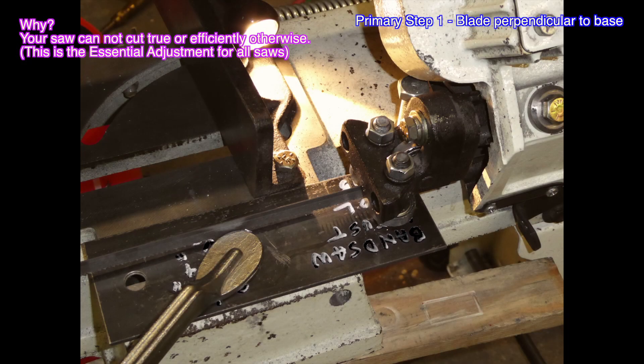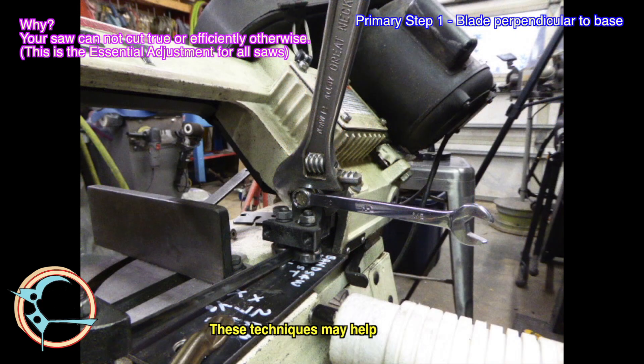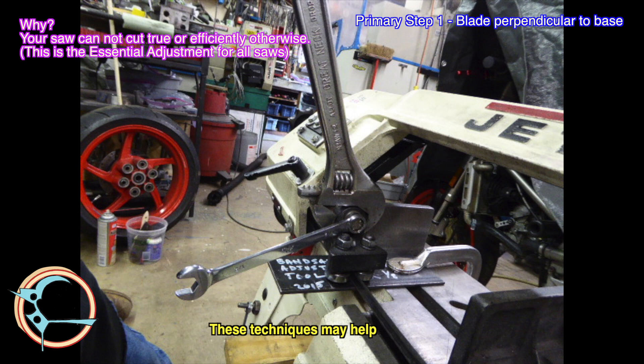Here's the tool set up for the bottom blade guide adjustment — follow the same procedure. Here are some ways to use a wrench to hold the adjuster while you torque the retaining bolt.